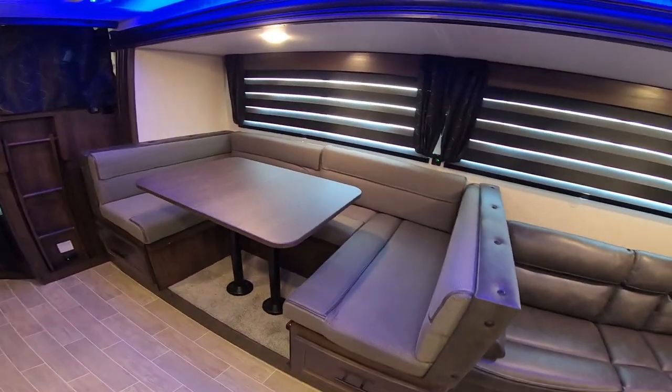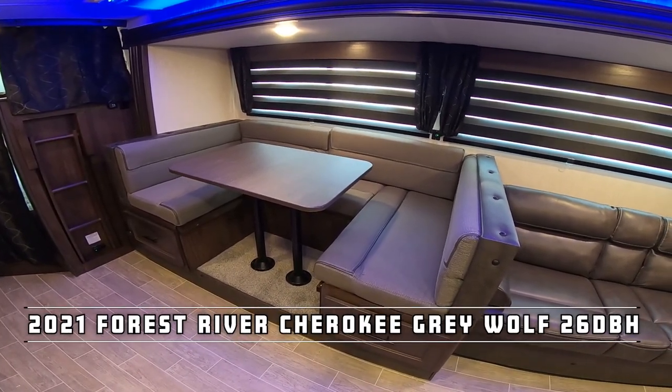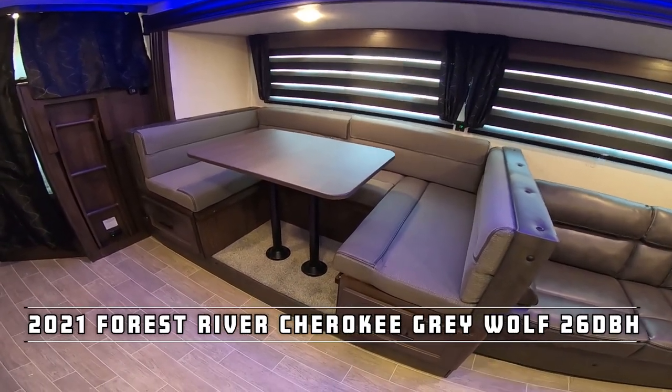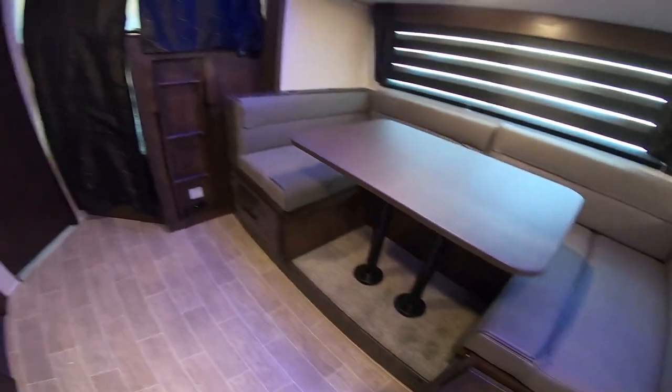On the slide, you also have the U-shaped dinette. You have plenty of room for the whole family to sit here, play a card game, enjoy a meal, whatever you'd like. It also converts into a bed. In addition to this, you have storage all the way back on both sides, so storage is not a problem on this model.